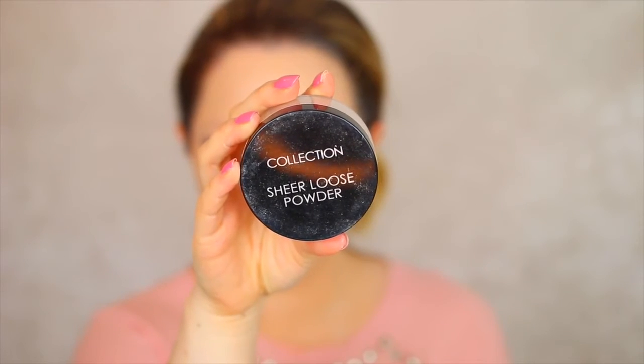Going back in with that LA Girl Pro Concealer, I'm putting that under the eyes and blending it out with my damp beauty blender. Now to set the concealer I'm baking using the Collection Sheer Loose Powder. While that's baking I'm going to do my eyebrows off camera, then I'll wipe away the excess product.